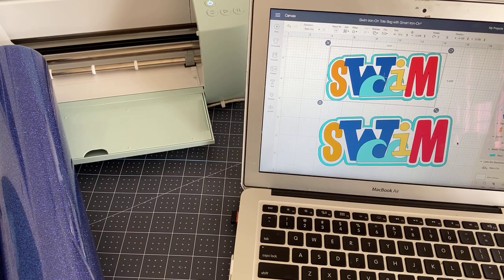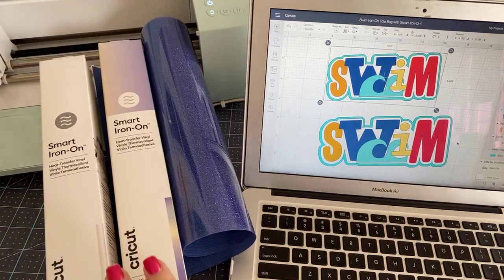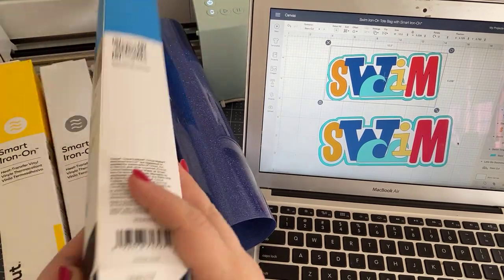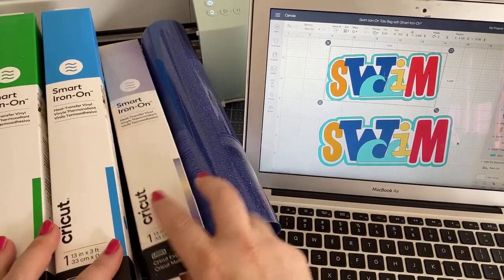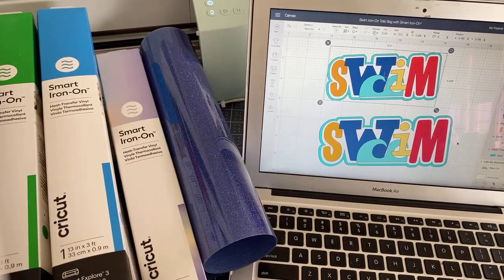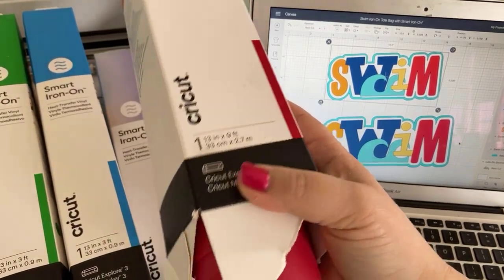Today we're going to be talking Explore Air 3 and this stuff — it's iron-on. This iron-on comes in so many different colors and styles. This is actually holographic iron-on, and it comes in rolls of three feet and nine feet, very reasonably priced.